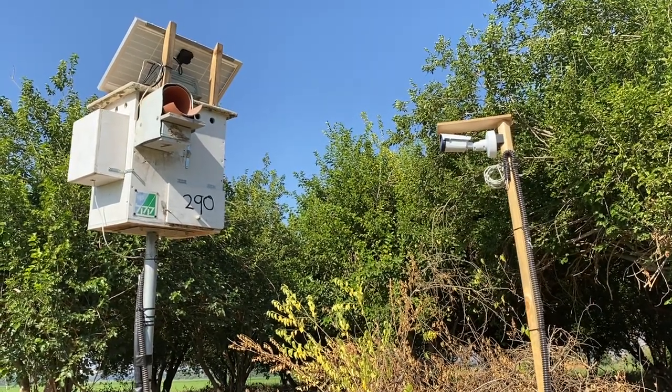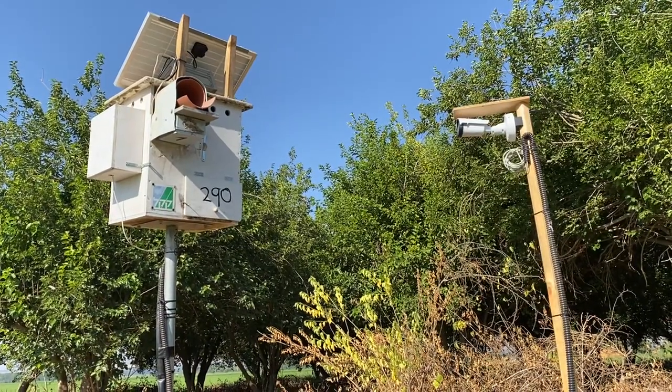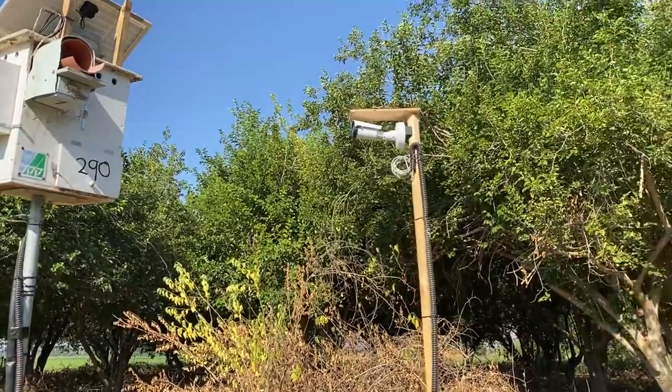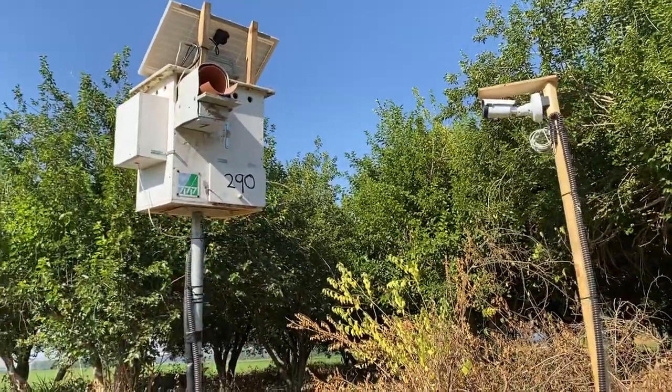Hi everybody, this is Dr. Moti Charter. I wanted to give you an idea of what our Barn Owl camera setup looks like. This is camera number three outside. So obviously you have two cameras — one is outside like this one and the other one's inside, which you obviously cannot see.